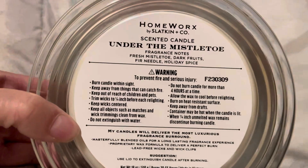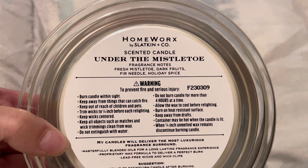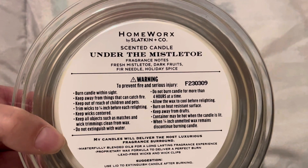The scent notes are fresh mistletoe, dark fruits, fur needle, and holiday spice.